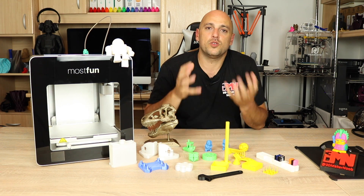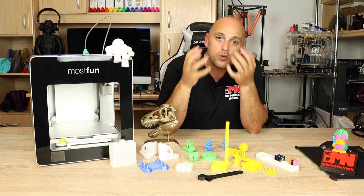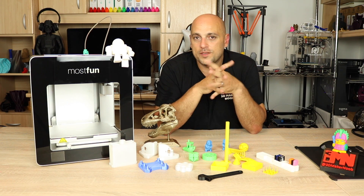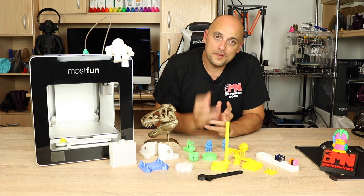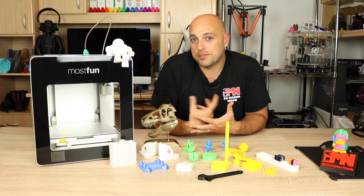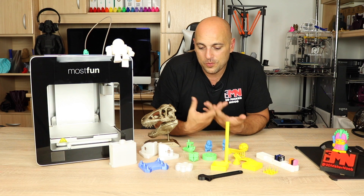I like the fact that MostFun have prepared a Simplify3D profile. There is also a Cura profile and a dedicated Cura software just for this printer. I also like the reliability — I have not had a single failed print in the month or so I've been using this printer. Everything I throw at it, it just prints, and it prints really well.